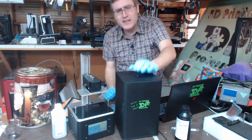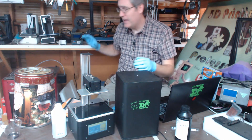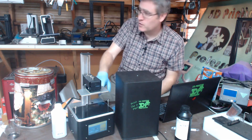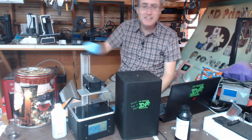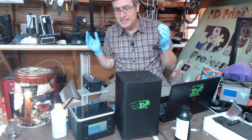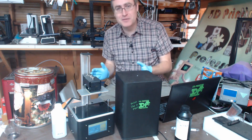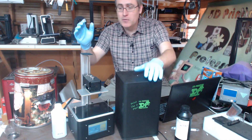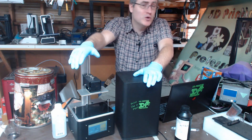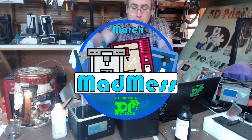And the software for it is better than anything I've ever seen. FFF 3D printers, take a note from this software and put it on these 3D printers — I want to see this. It's cool, it's super functional, and I'm super impressed with it. I'm going to have very many adventures with it just as soon as I am done recording videos for March Mad Men.